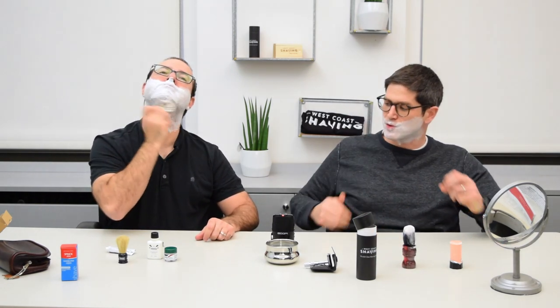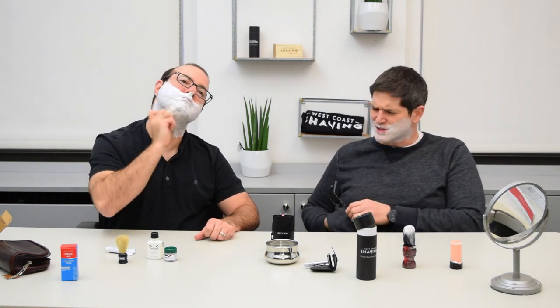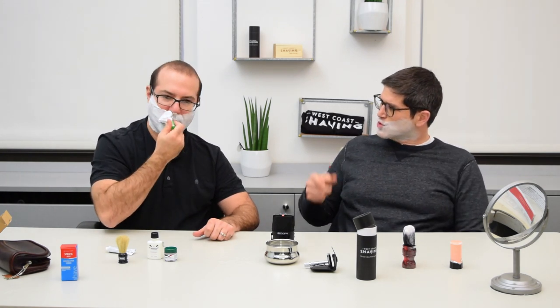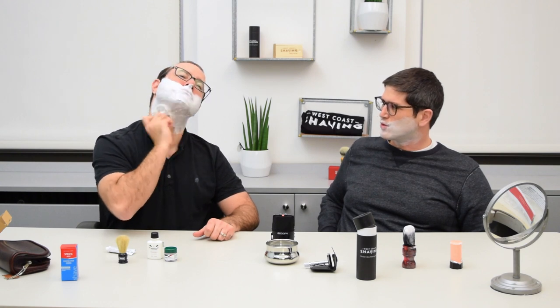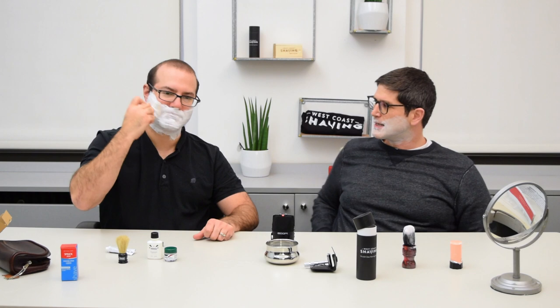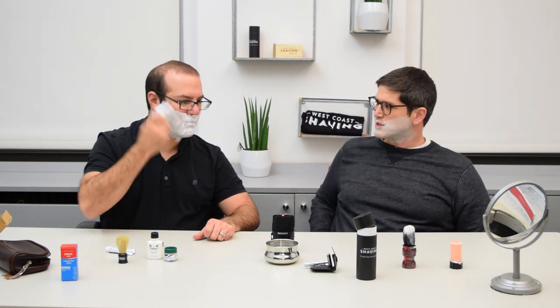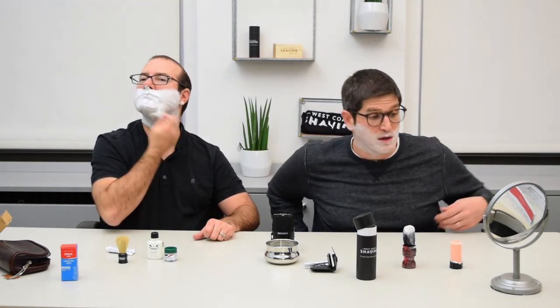Another thing that some people do is take a small makeup container or one of our sample containers and just scoop out a little bit of the shave soap you like and put it in there. This way you're not taking the whole tub with you — just a little dollop. You can do the same with shave cream, which would work nicely. That's very nice — you have a much better lather than I do.